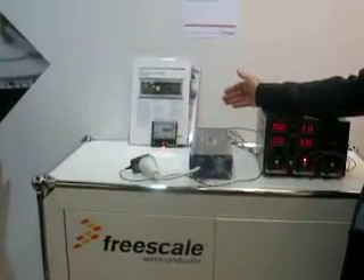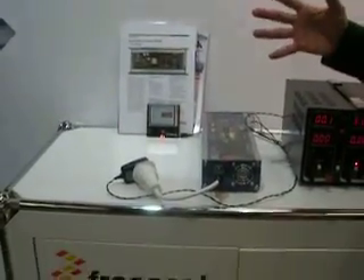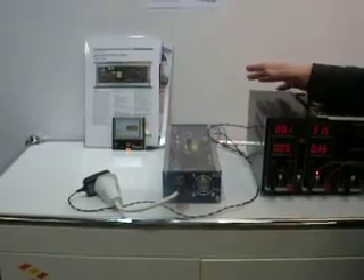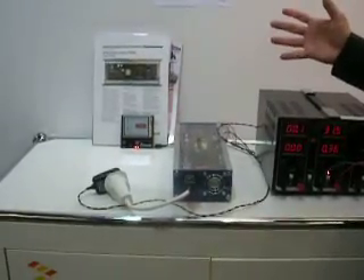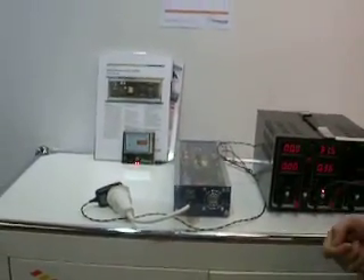It can also charge a battery as well, so that you can store the power. This is designed for things like caravans or boats, or somewhere where you're actually outside, not connected directly to the mains. However, it does allow independent power when you're travelling.